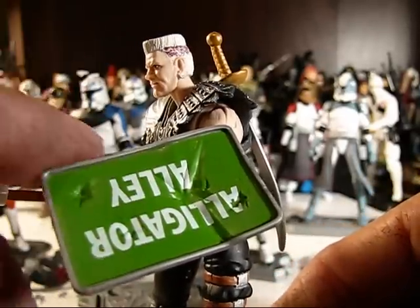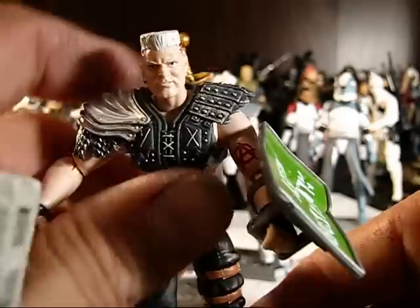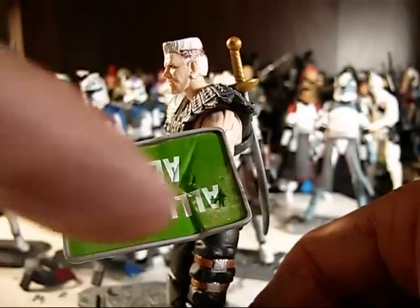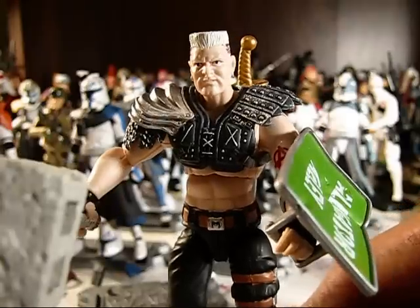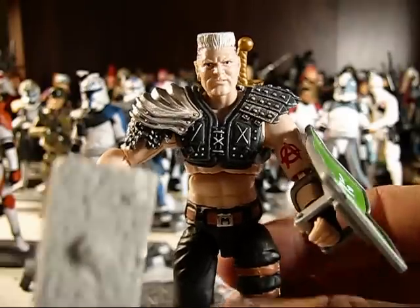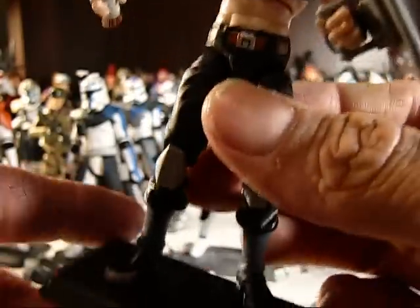One of my personal favorite accessories is the Alligator Alley shield, because, being from Florida, I've driven on Alligator Alley, and that's pretty much exactly what the sign looks like minus the bash marks. And if you're a Joe fan, you know that the Dreadnoughts live in the swamps in Florida — that's where they originate. So that is very appropriate and accurate, and just a great detail that Hasbro included.